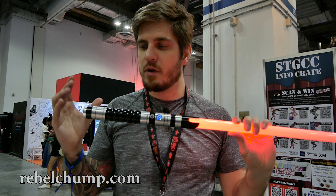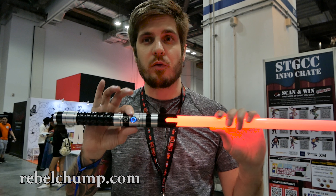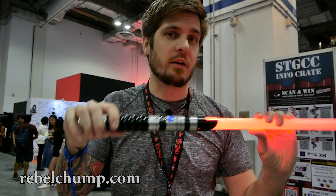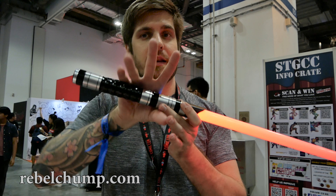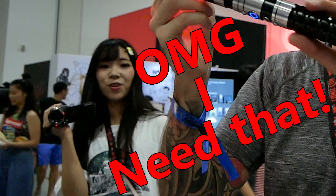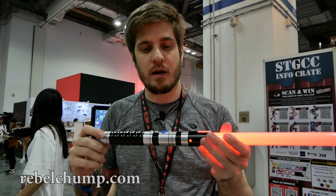A few things that I really like about this lightsaber so far: it has a 12mm AV switch. It has a recharge cord right underneath it, so it's really easy to recharge your lightsaber. It has a very slim profile and it has a grip area, so it's very easy to spin the lightsaber and twist it around.